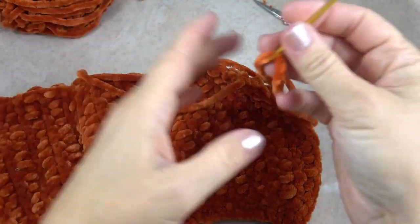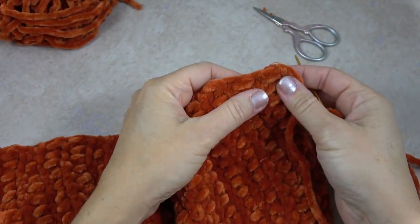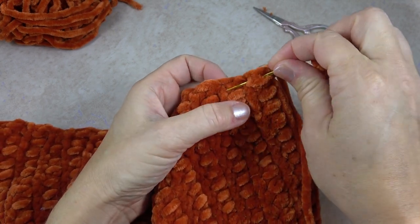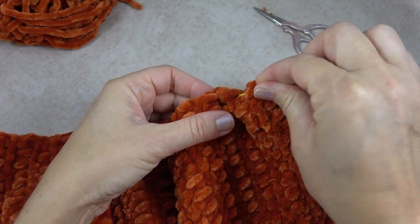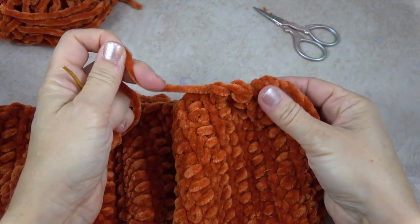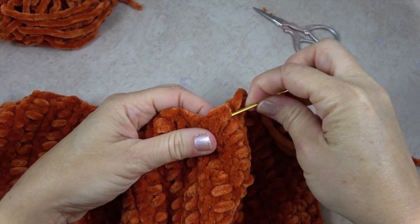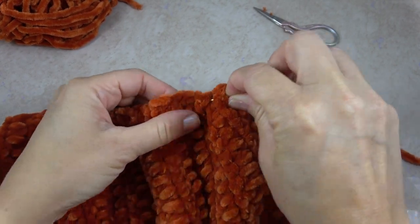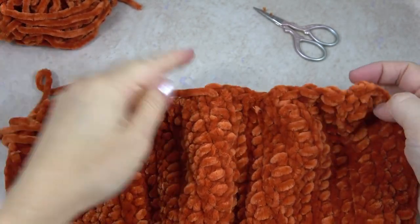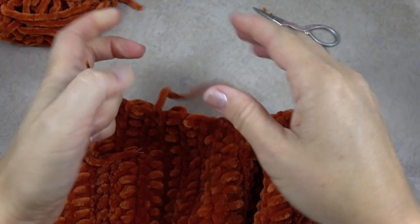So I left a long yarn tail, threaded it on my jumbo tapestry needle, and I'm going to work through this side working a running stitch — inserting the needle up and down through the bottom edge of each row. Pull it through, pull it tight, and this is going to cinch up this bottom section of the pumpkin to close it up. I continue that all the way across, doing about four or five at a time and pulling it up.